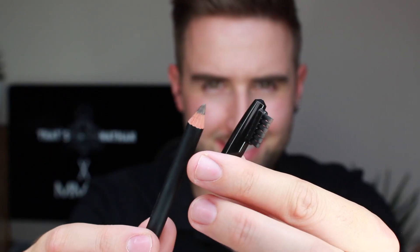Having a strong eyebrow game really enhances the way that you look, and that is where the MMUK Man's eyebrow pencil comes in. Enhancing the colour and the texture of your eyebrows all day, this product is going to be an essential to your routine.